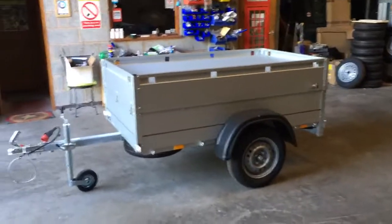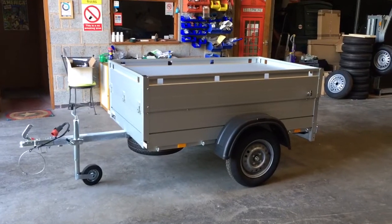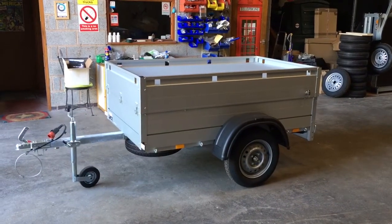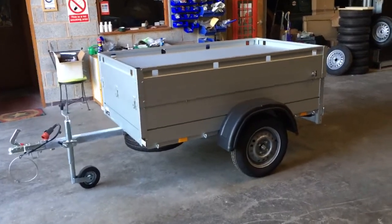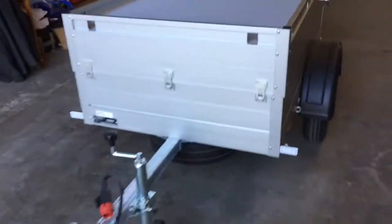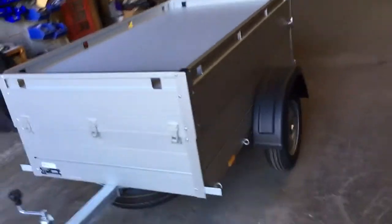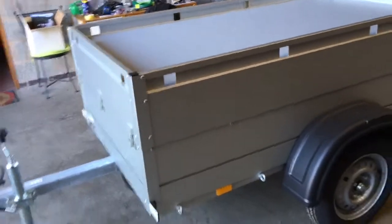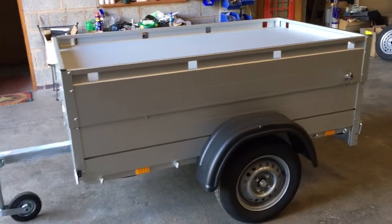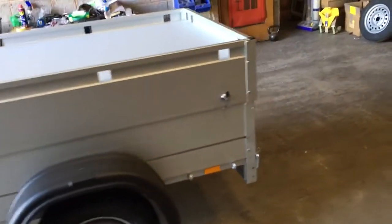Morning folks, this is Myles Dunbar at Trailers over in Leicester, giving you a bit of a walk around one of our Ansoms GT500 181 hardtop camping trailers. These come from the Netherlands, made by Ansoms — a very well-known and sought-after brand in the camping world. The body is made from double-skinned aluminium, which makes them very light but very strong.